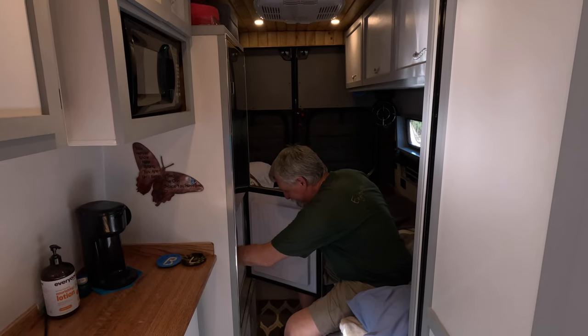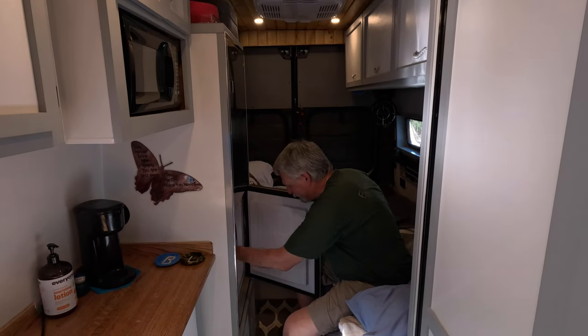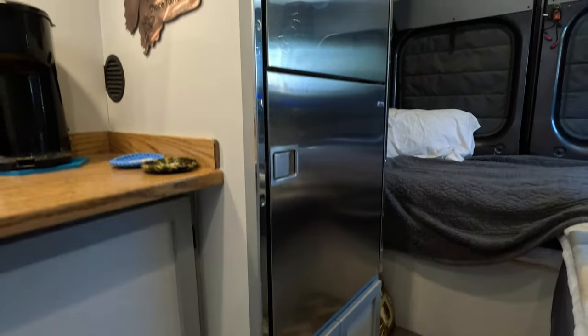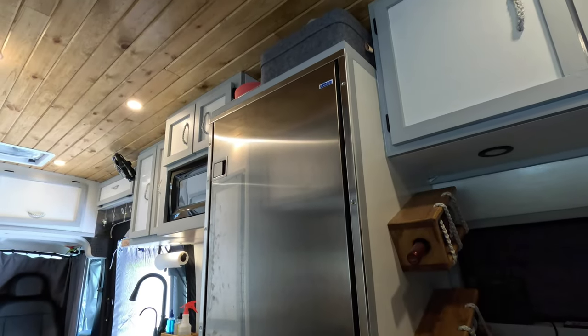Pretty nice — I can reach in there at night and get my ice cream out of the freezer, because it's right across from his bed. We have it up on a platform with cupboards underneath, which is great and brings it up to a nice height too.